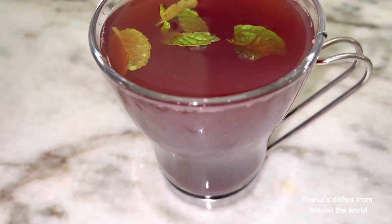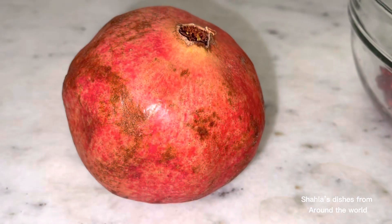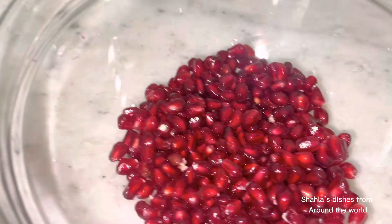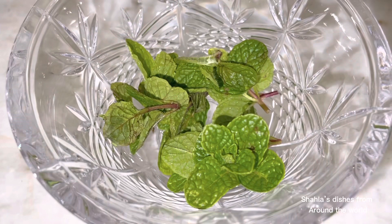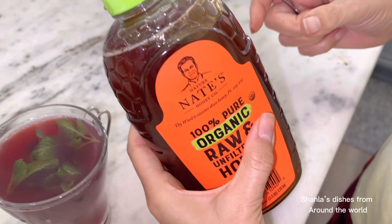Let's make pomegranate tea with mint and honey on this cold day. You will need one pomegranate — just cut it open and get all the seeds out. You'll also need some mint, honey, and of course water.